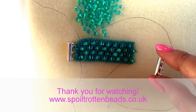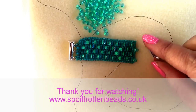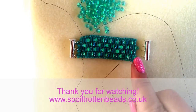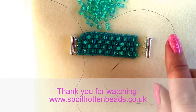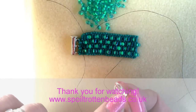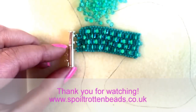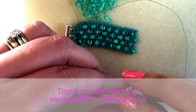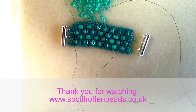Assuming I've beaded right to the end and I'm ready to attach the other end of my clasp — before you decide which beads you're going to come out of to attach the loops, please make sure that you've got your clasp the right way around. That one tube is going to slide inside this tube, so just check it — it's going to go on that way, so when you attach your clasp it's the opposite way to that one.